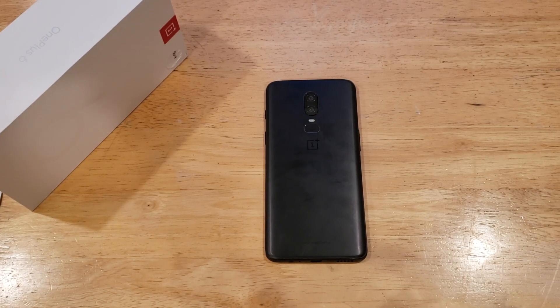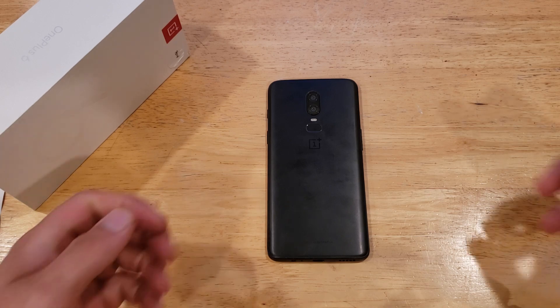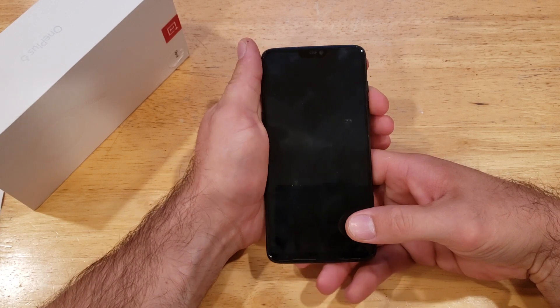What is up guys and gals, welcome to one of the smartphones tutorial videos on the OnePlus 6. This video will be showing us how to add and remove a fingerprint for security on the OnePlus 6.